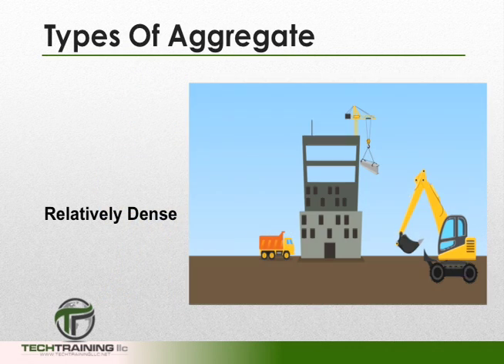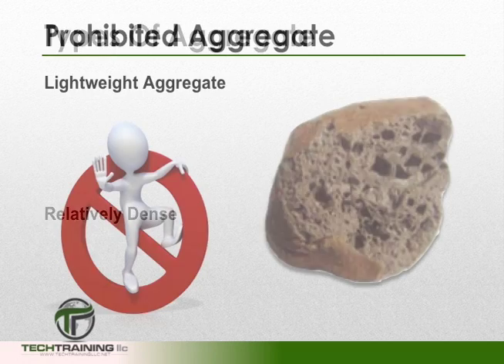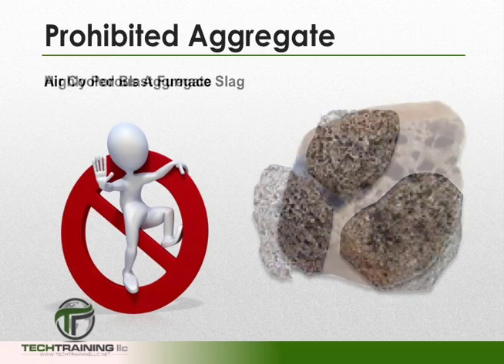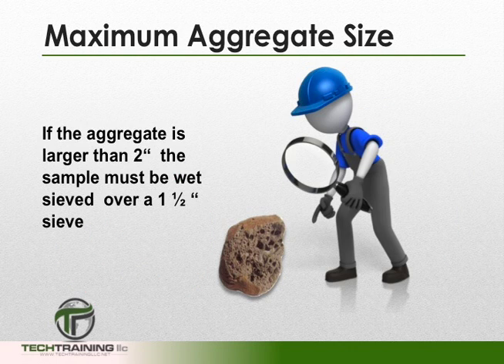This test method is applicable to any concretes made with relatively dense aggregates, and is not applicable to concretes made with lightweight aggregates, air-cooled blast furnace slag, or any other type of highly porous aggregate. If the concrete contains any aggregate larger than 2 inches, the sample must be wet sieved over the 1.5 inch sieve.